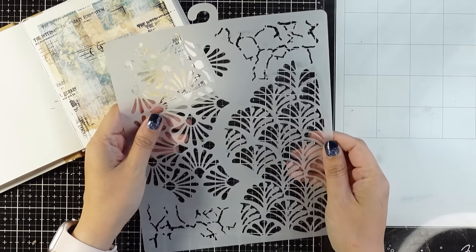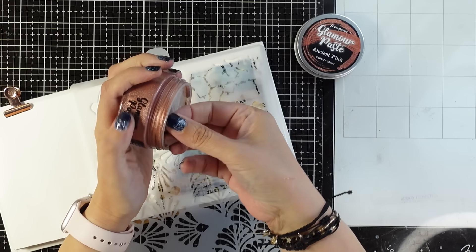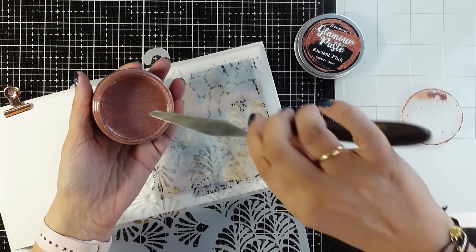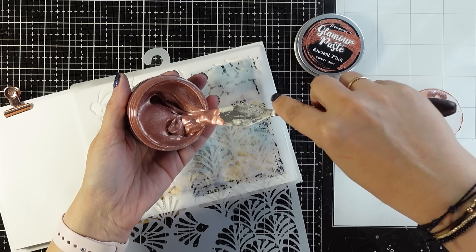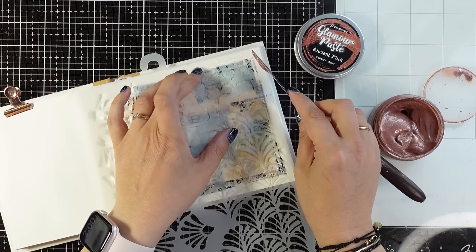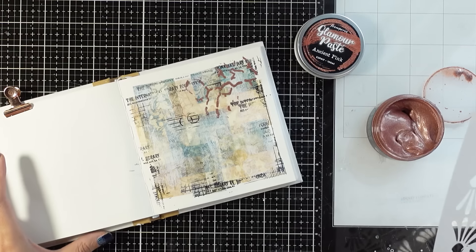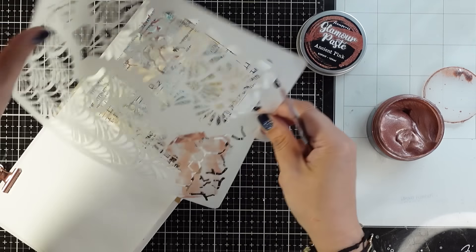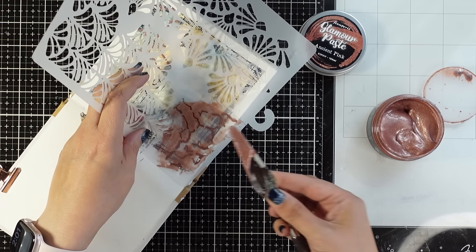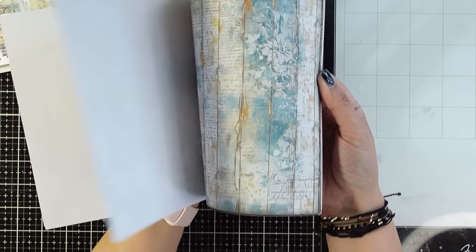Next it's time to use stencils. I used this stencil last week and today I'm going with the crackle part of it on one side, applying glamour paste in ancient pink — a lovely copper color. I'll add that design to the page, though I end up covering most of it later. I don't really design from the beginning; I just have fun with each layer. When I place my focal points later, the best composition may cover some of the stenciling — and that's fine. I leave the page to dry and look through the paper pad for focal point images.